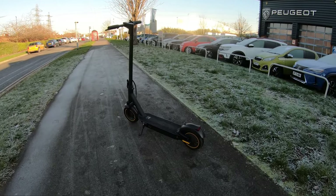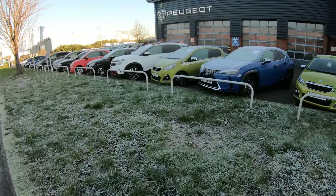So here we are — it's two degrees Celsius and you can tell how cold it is here in the UK just by how much frost is on these cars.